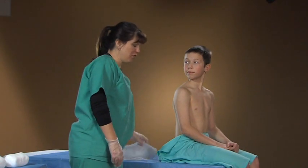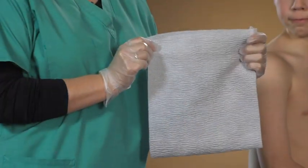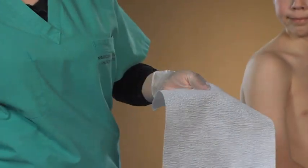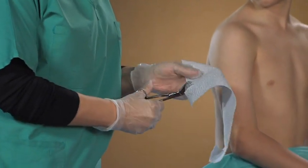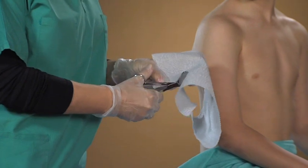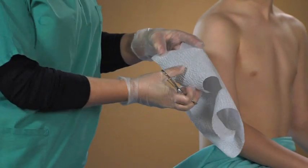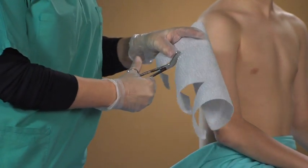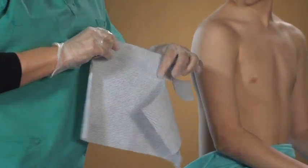Hi Dylan. Today we're going to demonstrate dressing on an axilla burn. We're going to be using a piece approximately this size, and I'm going to make a couple of cuts in it. The size of the burn and the size of the arm will decide how wide the center piece is going to be. So you can see that shape is kind of an E.